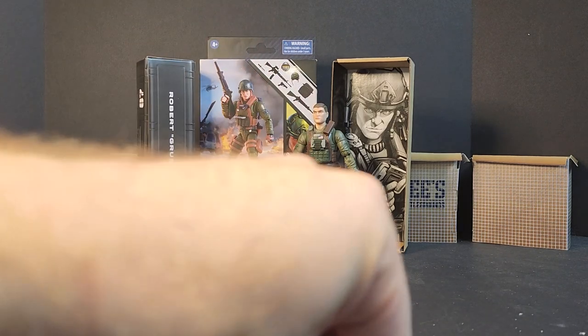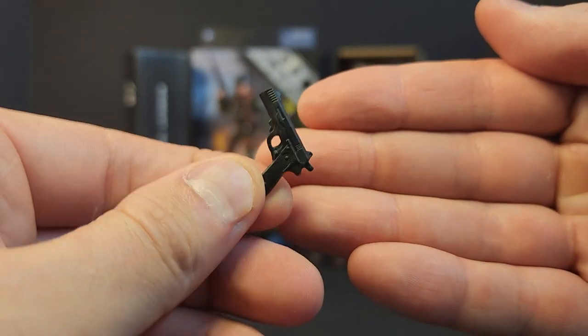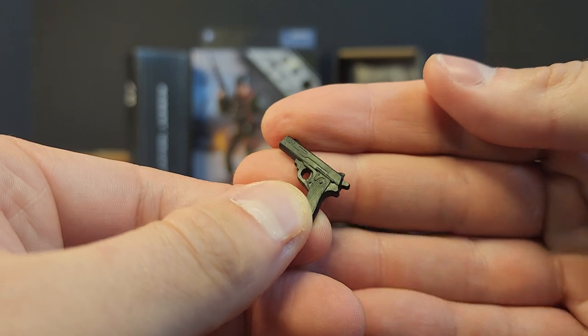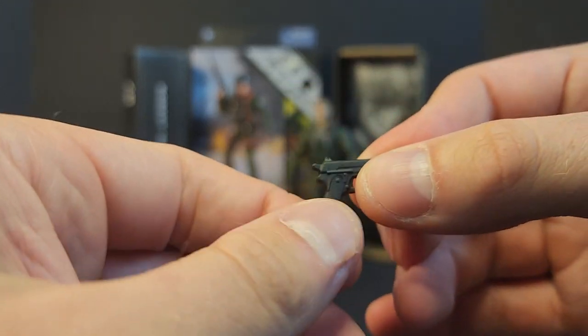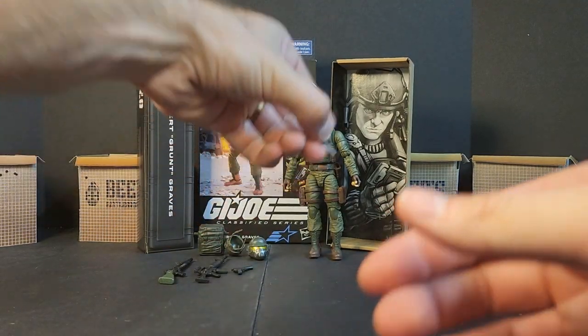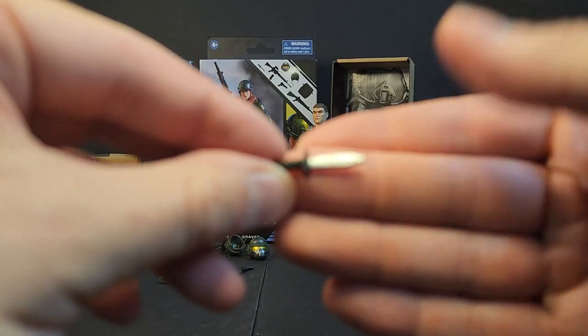It also comes with a simple generic pistol — nothing special about it, like we've seen with Cover Girl, Spirit, Shipwreck — no extra pizzazz. Just a regular pistol with a porthole for blast effects or suppressors. Then you get a silver knife with a black handle and silver blade.